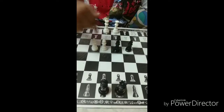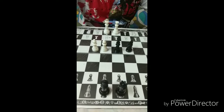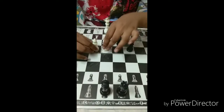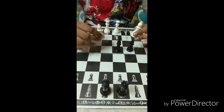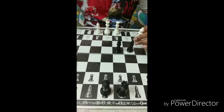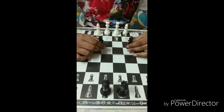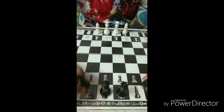There are four bishops in a game of chess — a pair of black bishops and a pair of white bishops. Let's see how to place them. One bishop will go to the right side of the king and one bishop will go to the left side of the queen. These two black bishops will go in the opposite direction of the two white bishops.